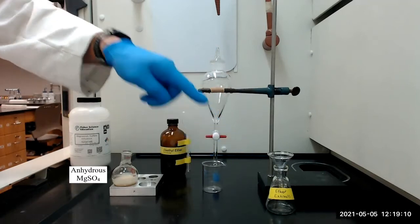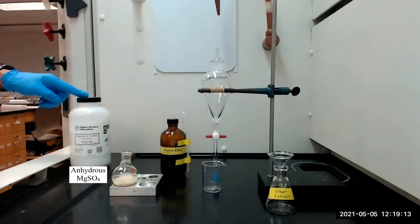We will then dry the ether extracts over anhydrous magnesium sulfate for 5 to 10 minutes.